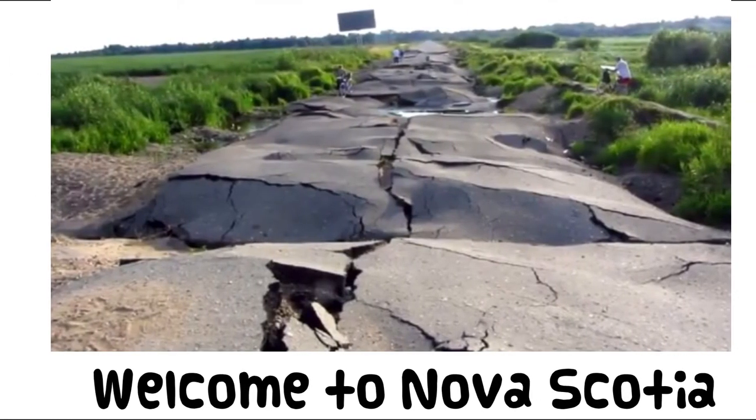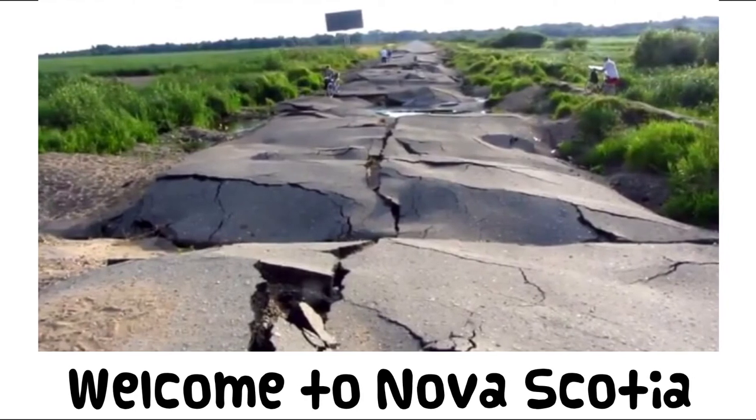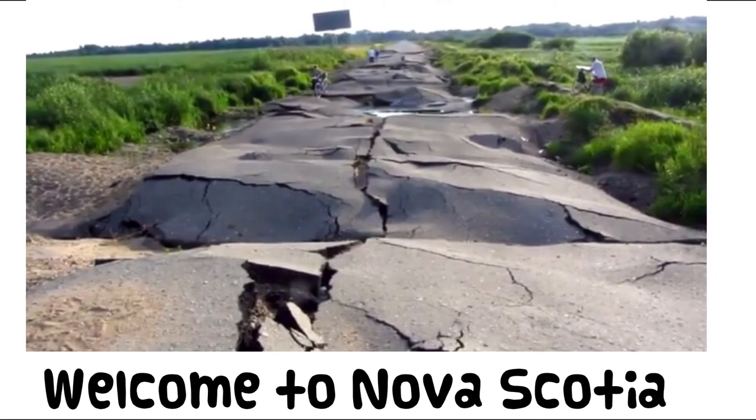After the winter we've had this year, our roads are probably going to be a little rough this spring — perfect terrain for the Roubaix. Thanks for watching.